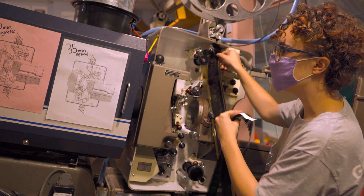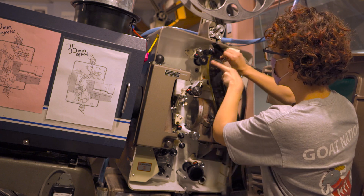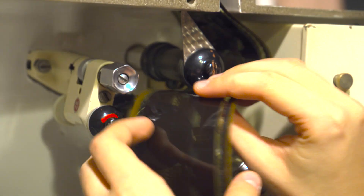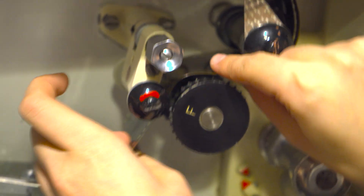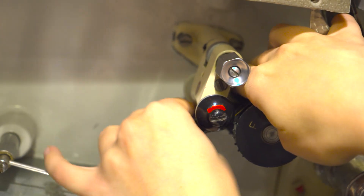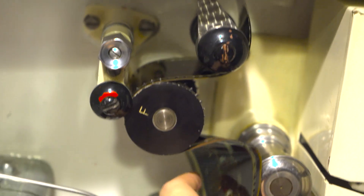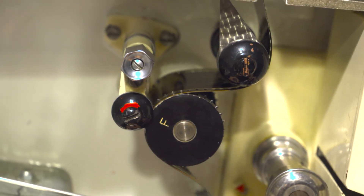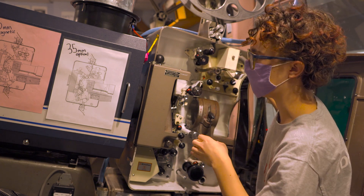First I'm going to take the film under this first area and put it around this constant motion sprocket. With 70 we have an extra constant motion sprocket compared to 35. This is the only one where the shoe stays out of the way on its own without any tension, which is nice. We want to make sure we close it to keep it secure for the rest of the threading.